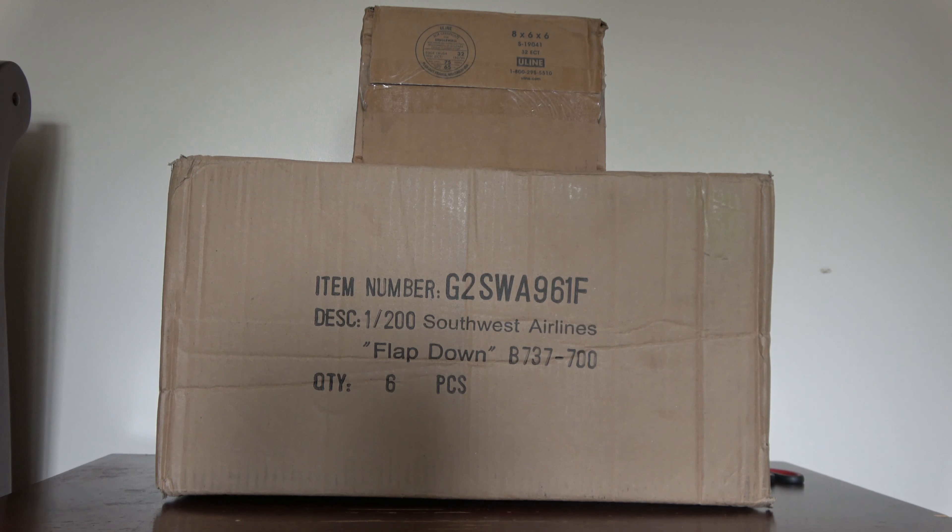What's up everybody, Citrus Aviation here with another video — massive unboxing number eight! Today we have just two boxes: the one on top has three planes in it, and the one on the bottom has seven or nine planes. The top box comes from Diecast Airplane Store — my first time buying from them — and the bottom comes from RM Model Store. I'm recording this on July 28th.